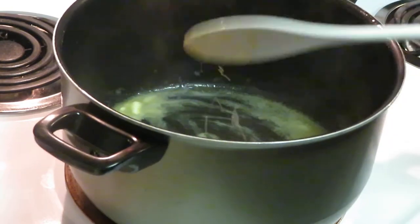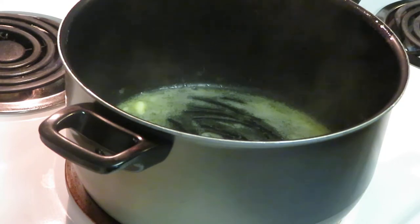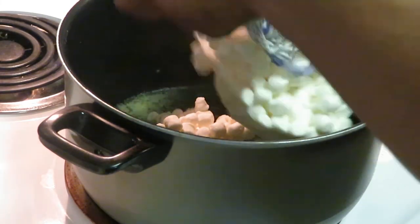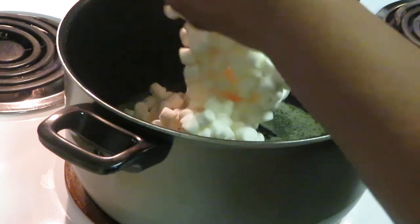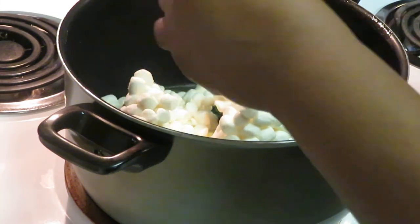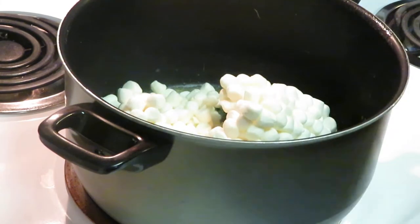Butter is all nice and melted and I've got medium heat. I'm gonna go ahead and get my marshmallows in here so they can get all melted. I've got the Publix marshmallows — get them all dumped in here. I've got my heat on low-medium, like a medium-high heat, because you want these marshmallows to melt.